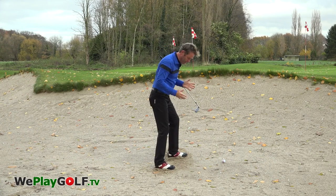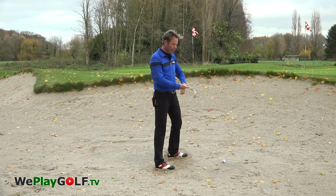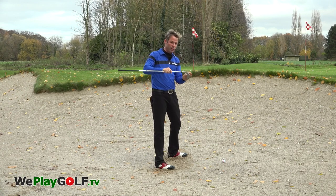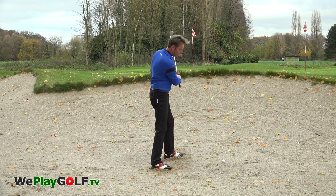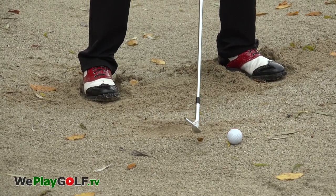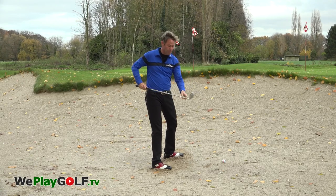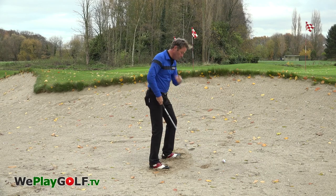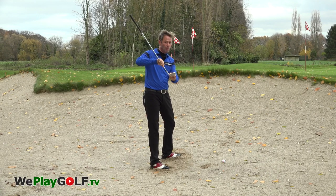Now I can feel that the sand is very hard, so I have to adapt the shot. First of all, if I would open the club face, the bounce of the club might bounce too much and I would probably top the ball. So if you close the club face slightly, the knife of the club — which is the front — will move in a deeper motion and can go deeper into the sand. That's the first thing I would adapt: close the club slightly.